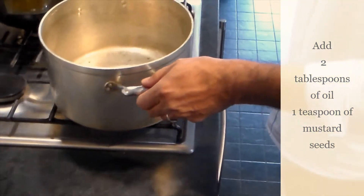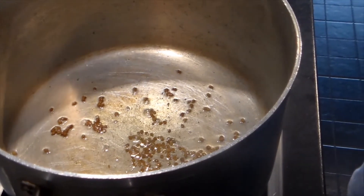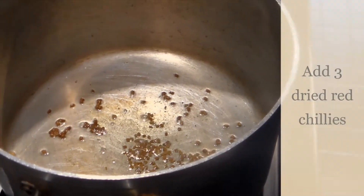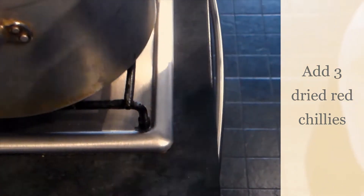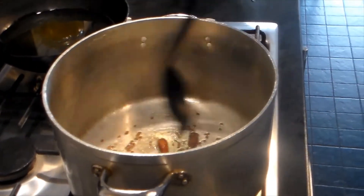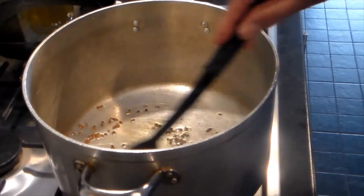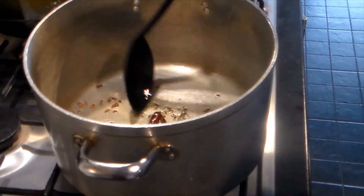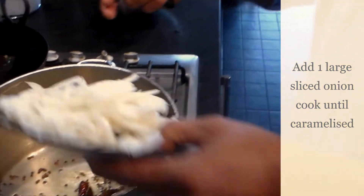Make sure the mustard seeds are cooked properly. The mustard seeds are sizzling — I can even smell them. I'm going to add only three whole dried red chilies, which are just going to give a really nice color and flavor. Then I'm adding one large onion, cut lengthways — add that in the pan.